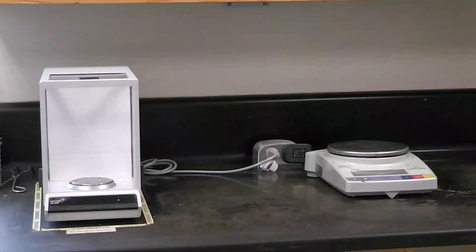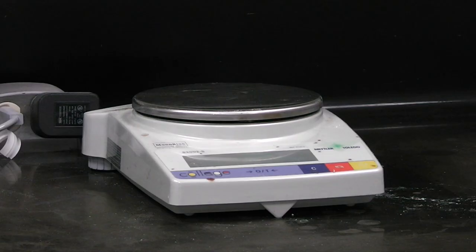These are the two types of balances that you encounter throughout the year: the analytical balance on the left and the top loading balance on the right. The top loading balance can be used to measure much heavier objects than the analytical balance, but does not have the same precision.